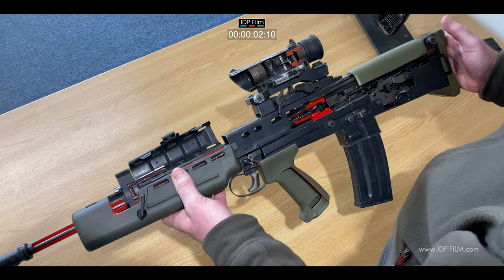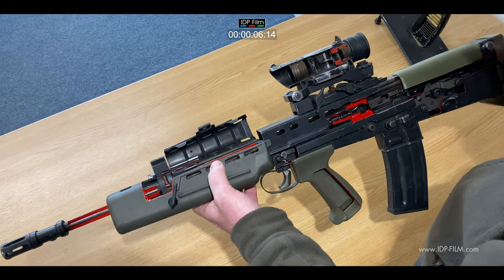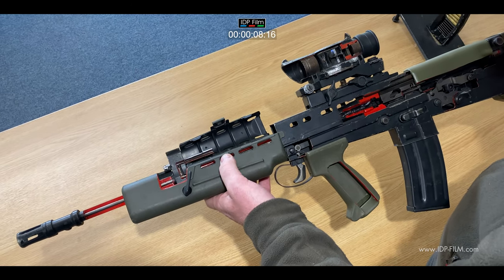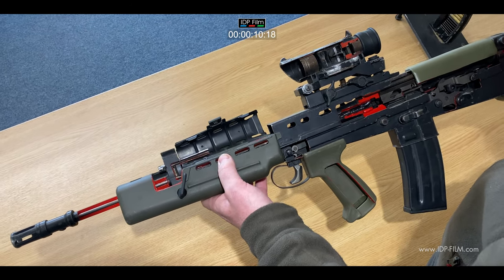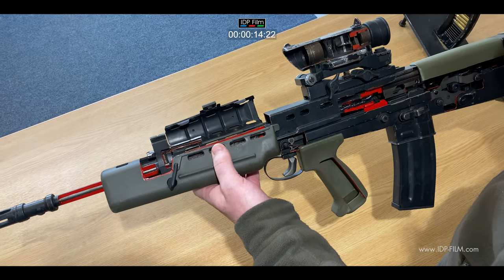This is a skeletonised version of the L85A1 Assault Rifle, which was the standard British Army rifle. Still in service now is the L85A2 and A3, officially adopted by the British Army in 1985.